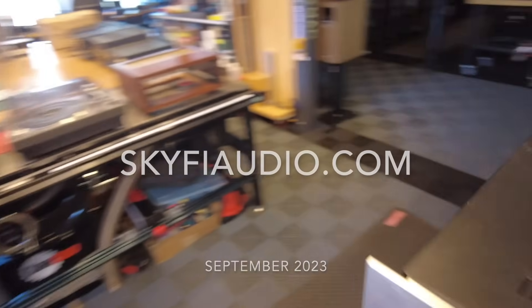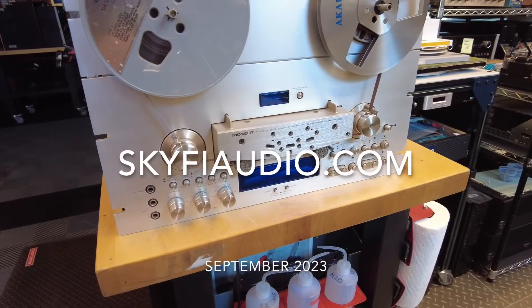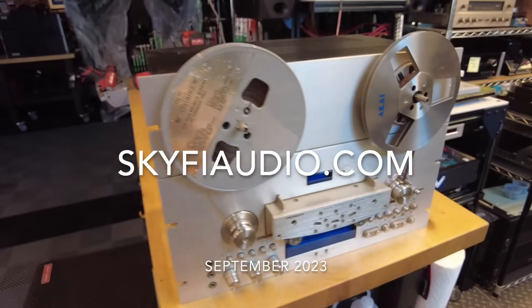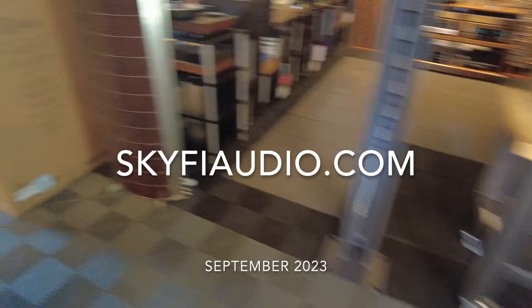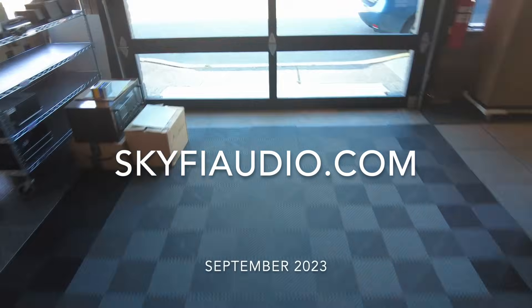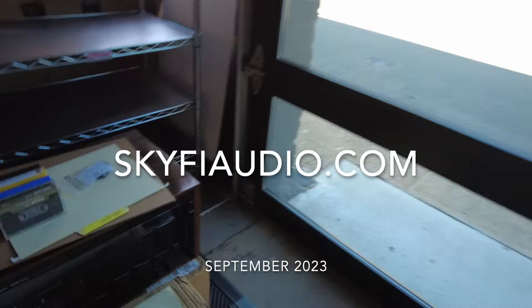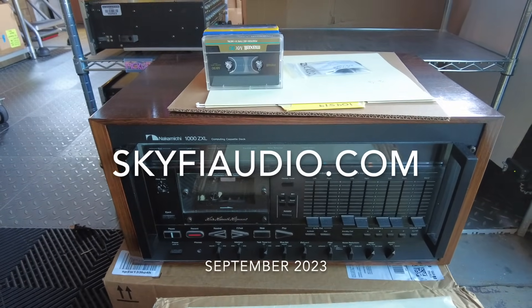This Pioneer RT909 is done and will be getting listed soon. And we're also working on a restoration on a really cool Nakamichi deck — the 1000 ZXL. This one will be available for sale hopefully sometime this fall.